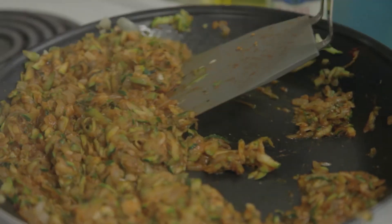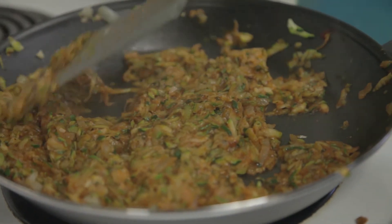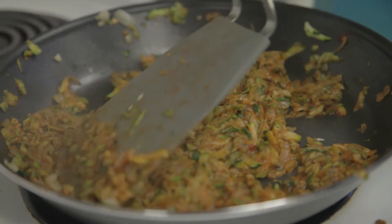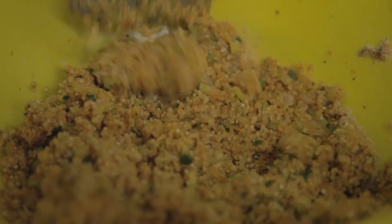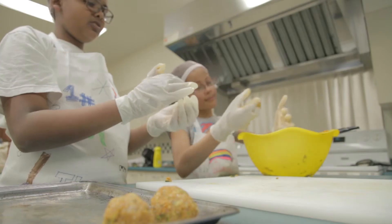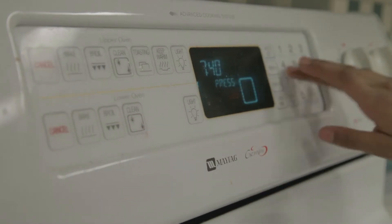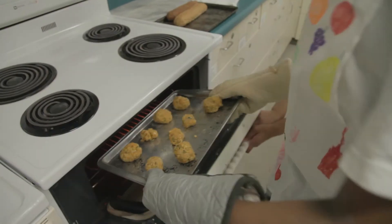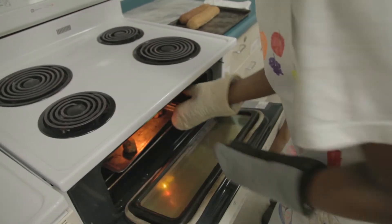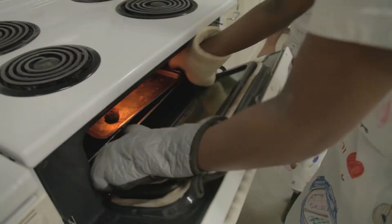Add the zucchini, oregano, tomato paste, and salt and pepper. Cook for two to three minutes until zucchini softens. Roll into 16 monster balls, about one rounded tablespoon each. Preheat the oven to 400 degrees. Bake for 12 minutes on the first side, flip over and bake for 10 more minutes.